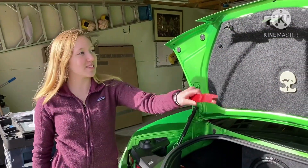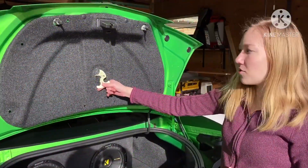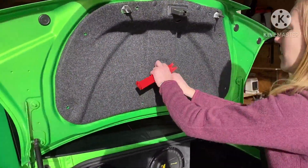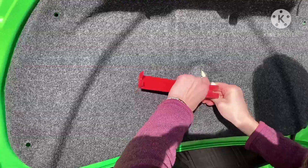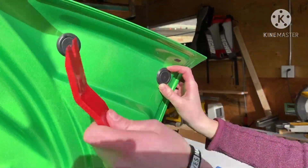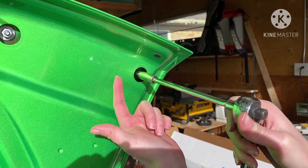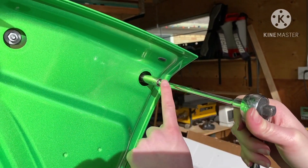Next we gotta remove these 11 clips that hold in this area of the trunk. Next we gotta remove the trunk latch. Next we'll be removing these 4. Then we'll be using our 10mm socket with an extension to remove these 6 nuts.